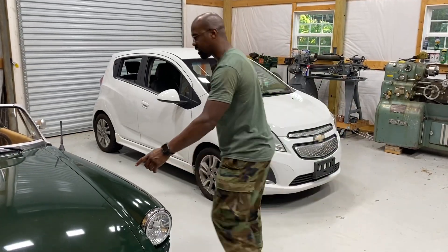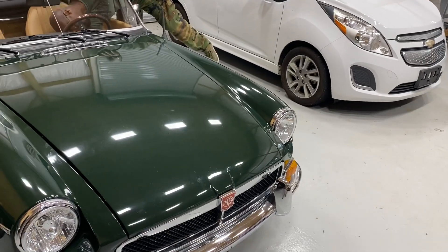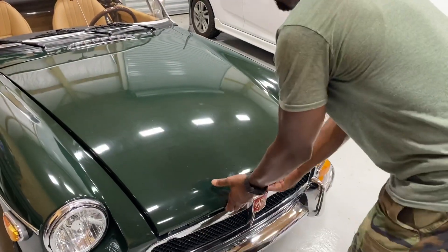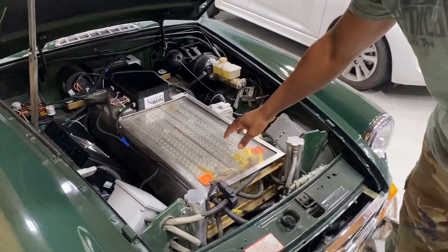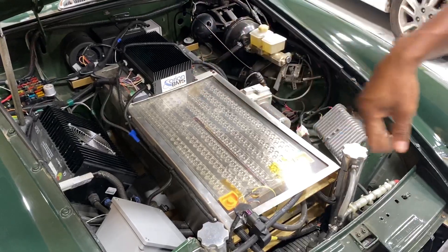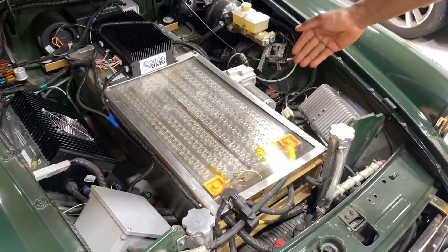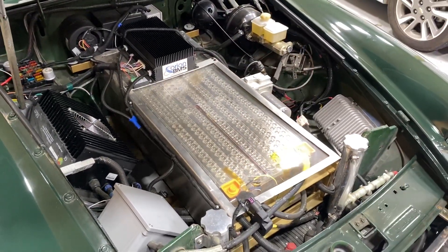I'm going to show you what the drivetrain looks like in this car. So these are the five Tesla modules. This is the old system — the old Orion BMS. It's the old Elcon charger; I believe it's a two-kilowatt charger. And there's the Curtis controller under there, and the AC50 motor is directly under this, mated to a four-speed transmission.